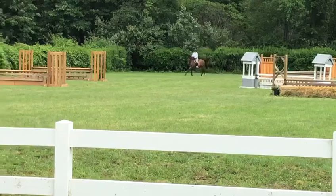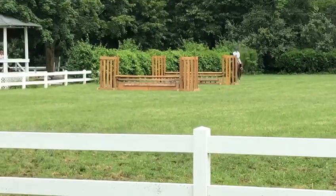And now the working walk. You can bring your horses to the center and line up, if you would. Backs to the judge, please.